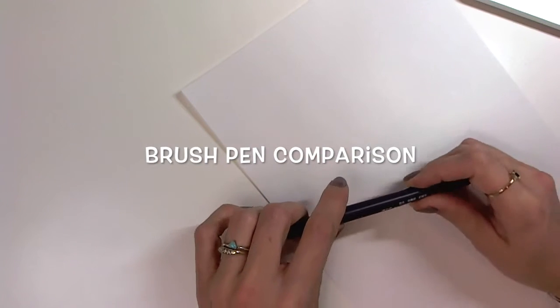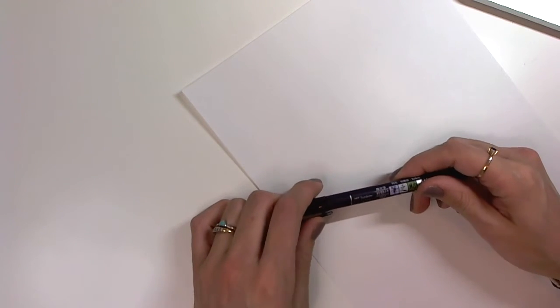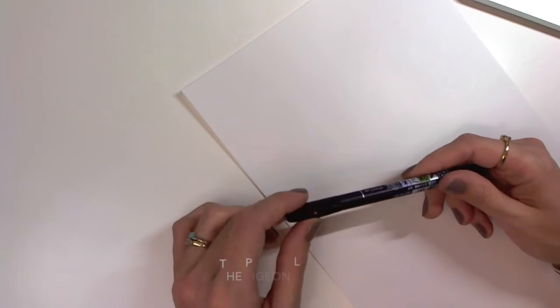Hey guys! In this video I am going to be doing a comparison of my five favorite brush pens for brush lettering.